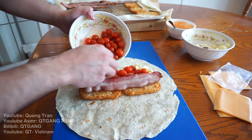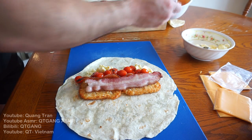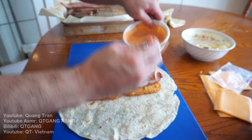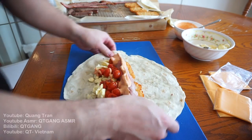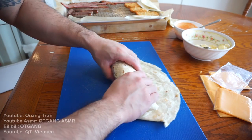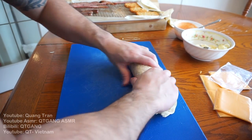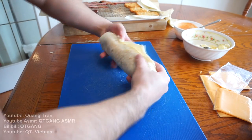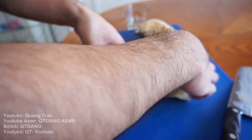We got some nice sautéed tomatoes. What am I missing? Southwest sauce. Put this over, roll it up tight, and cut this baby in half.